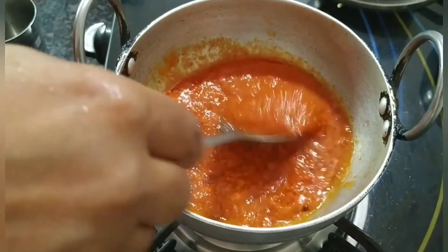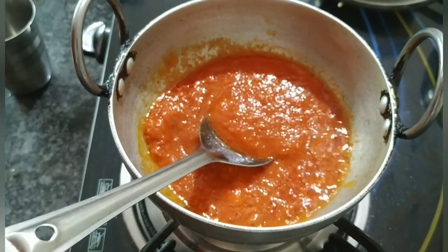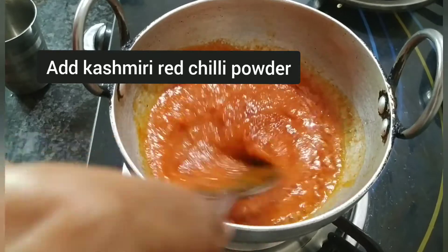Isko acche se mix kar leti hain. Aur humne thoda zyada spicy banana hai toh humne thoda half teaspoon jitna Kashmiri red chili powder add karungi.